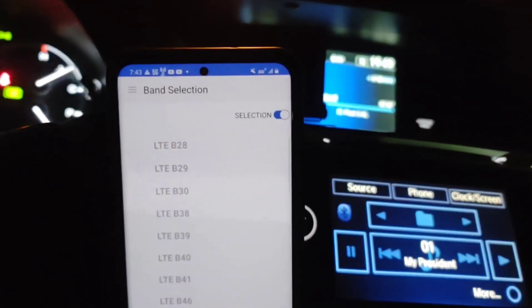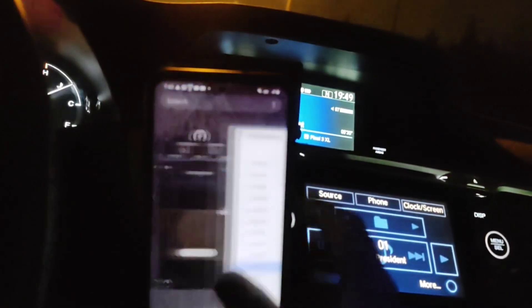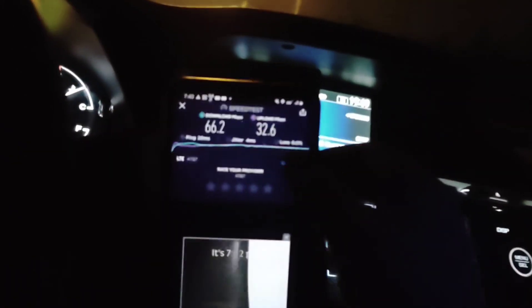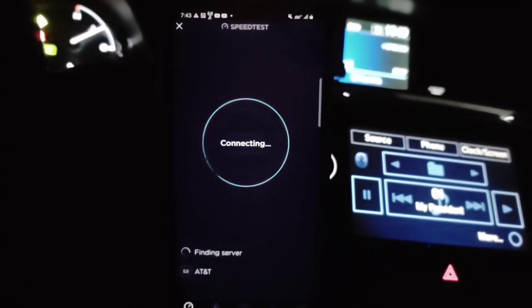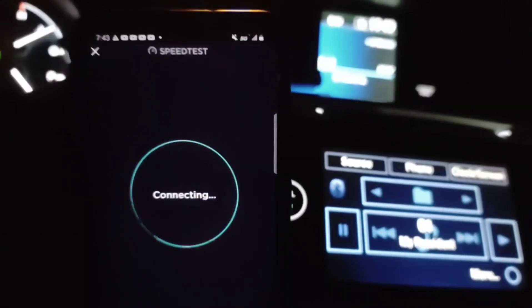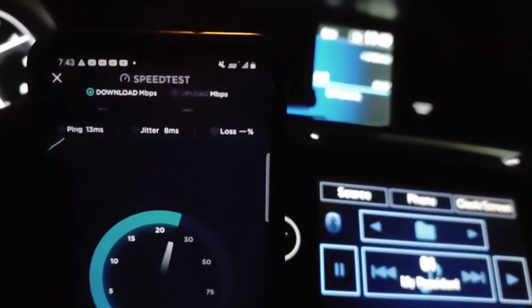What I'm doing here is manually connecting to certain things. I'm using the Samsung Band Selector app. This is my S20 Plus running the AT&T firmware, and what I'm trying to do is handpick what I'm connecting to, to see if I can isolate certain configurations and capabilities — I just want to see what these connections really are and what they're doing.